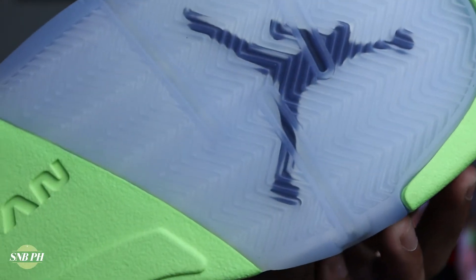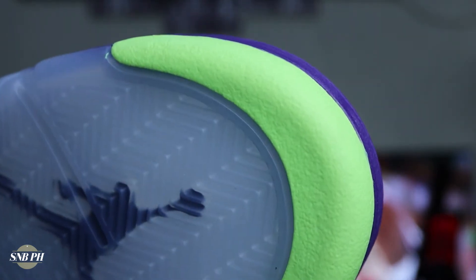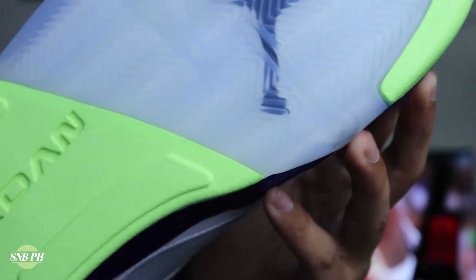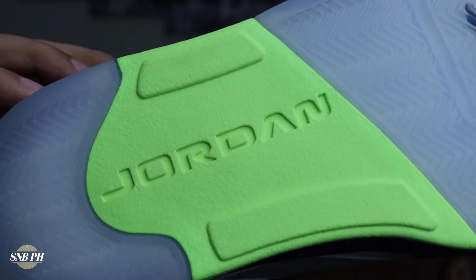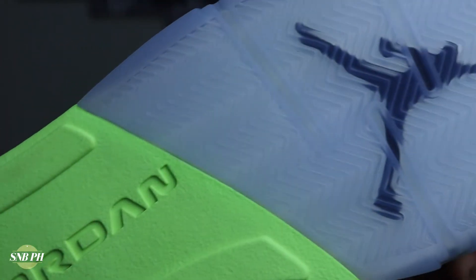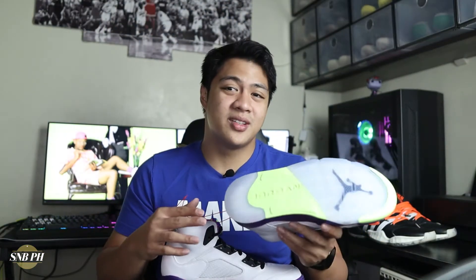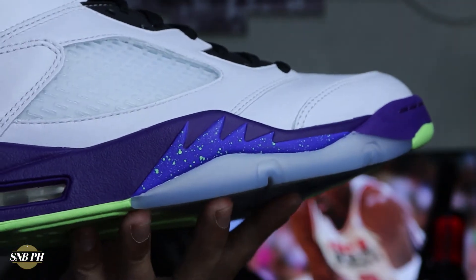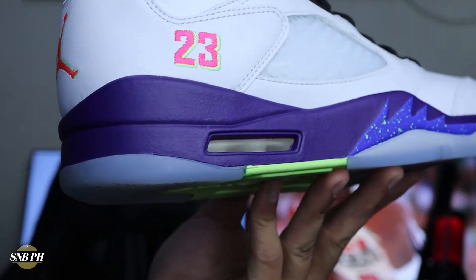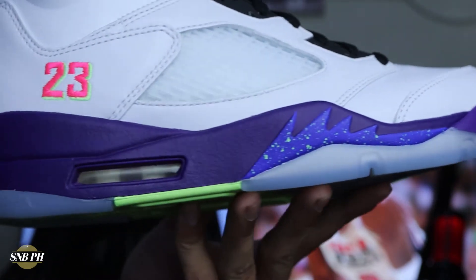The outsole comes in translucent rubber. You also have some solid rubber with a little bit of texture here on the midfoot and the tip of the toe, and on the forefoot you do have a few flex grooves. The traction does seem nice and tacky. However, since it is a tacky translucent outsole, there is a possibility that it will attract dust pretty quickly. The Air Jordan 5 is a 90s shoe, so it's definitely going to have a durable outsole.